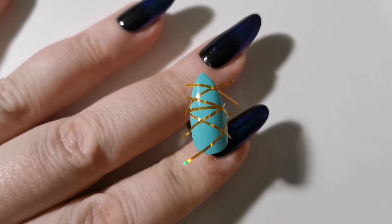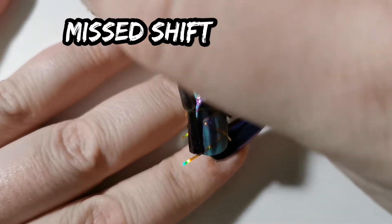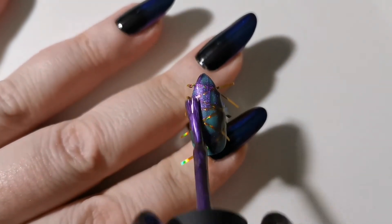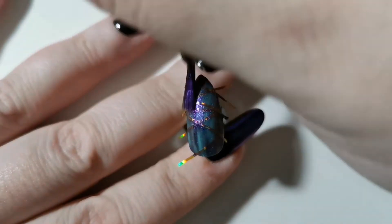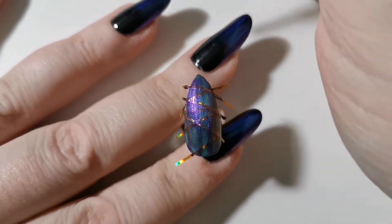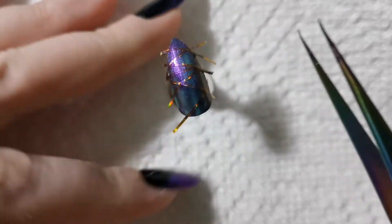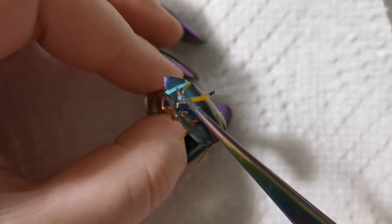So Mischief by Holo Taco — I love these multi-chromes. There's just one thing: unless you apply them over black, one coat is very sheer and very uneven. So as soon as I started applying I had to think quickly, and carefully remove the striping tape using some tweezers.